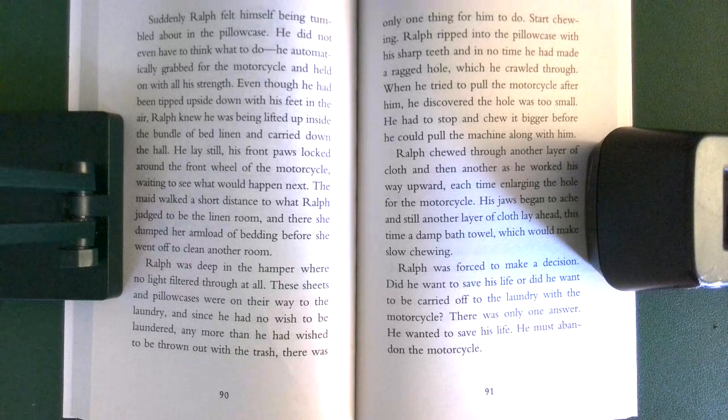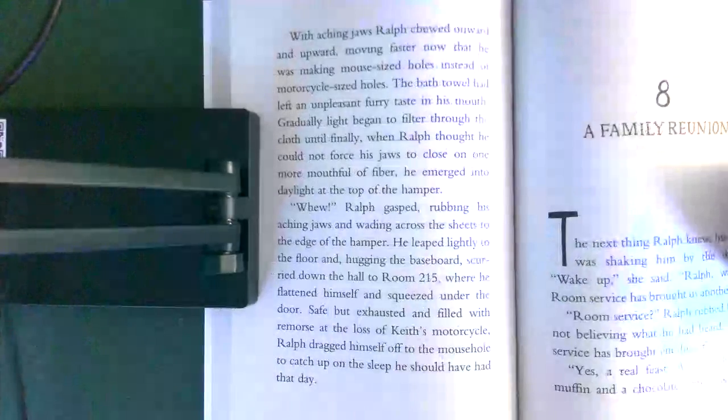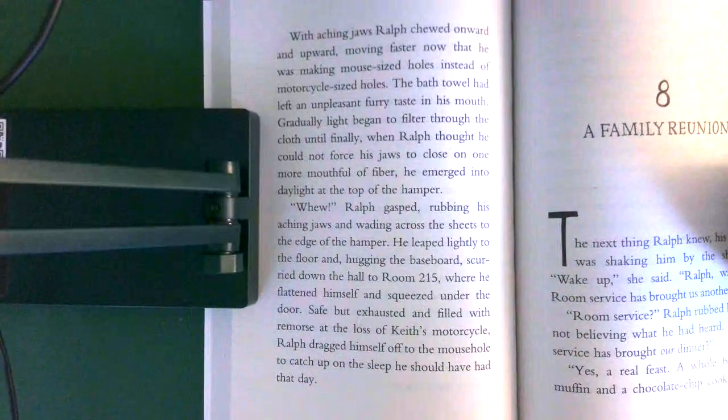Ralph was forced to make a decision. Did he want to save his life, or did he want to be carried off to the laundry with the motorcycle? There was only one answer — he wanted to save his life. He must abandon the motorcycle. With aching jaws, Ralph chewed onward and upward, moving faster now that he was making mouse-sized holes instead of motorcycle-sized holes.